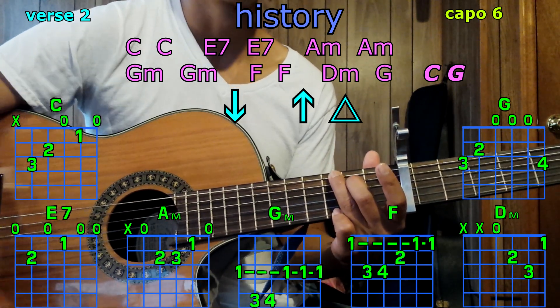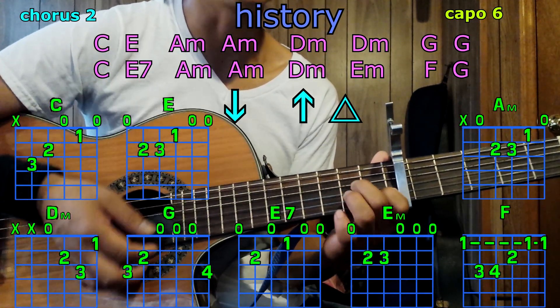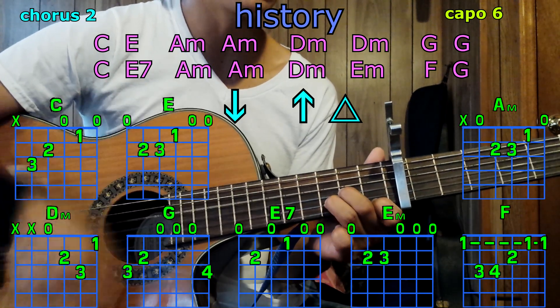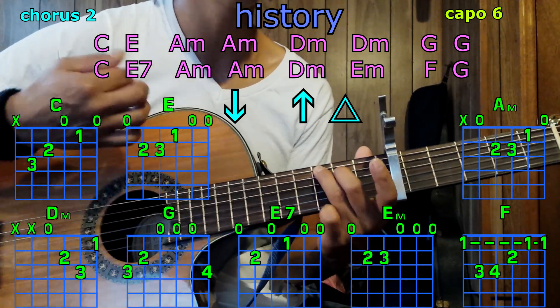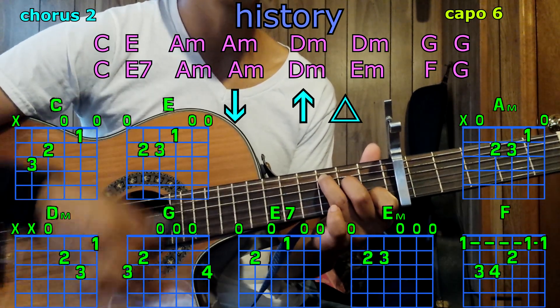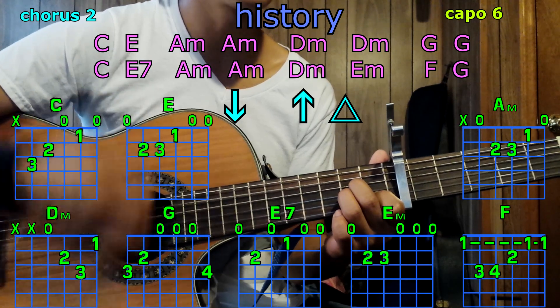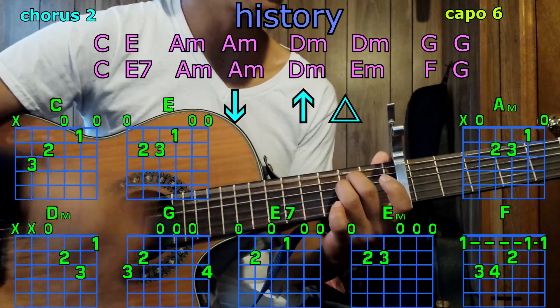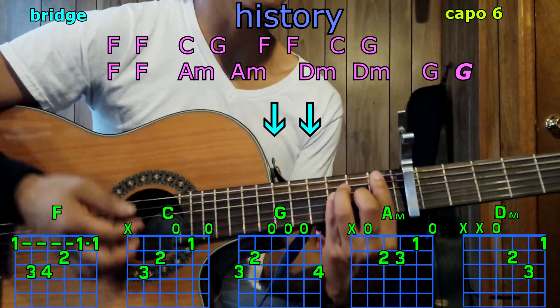Chorus with C, E; A minor, A minor; D minor, D minor; G, G; C, E7; A minor, A minor; D minor, E minor; F, G.